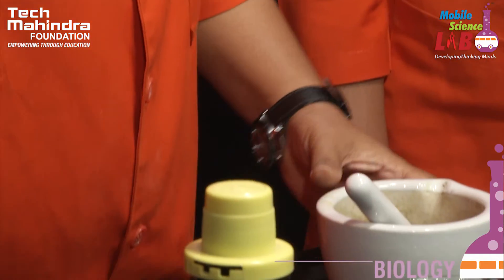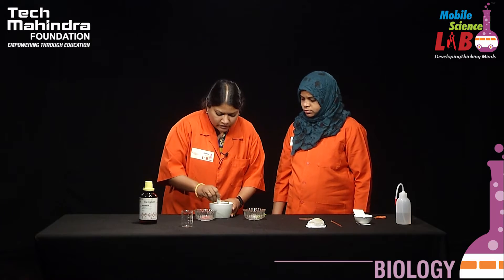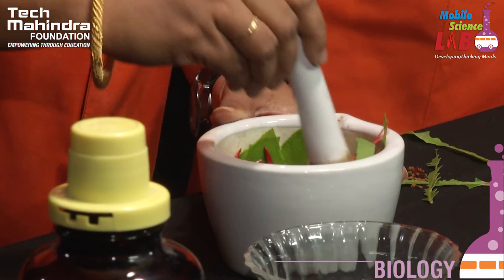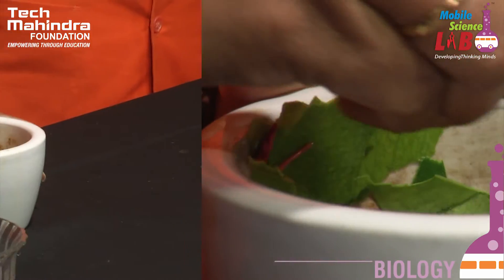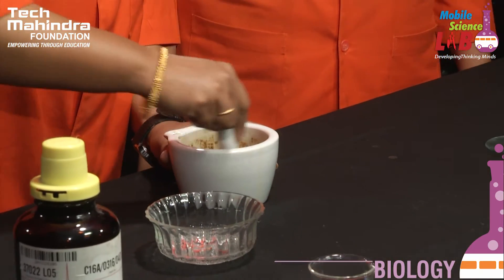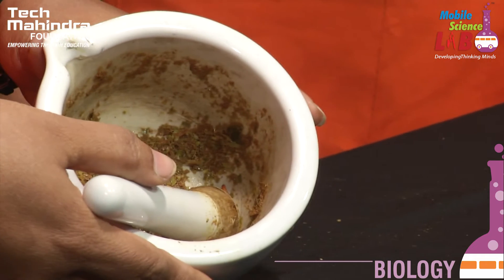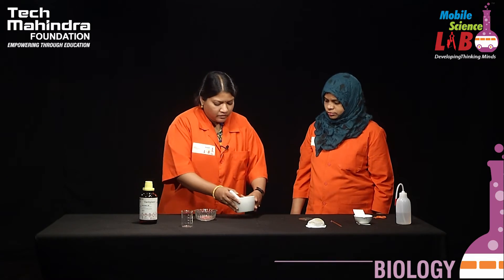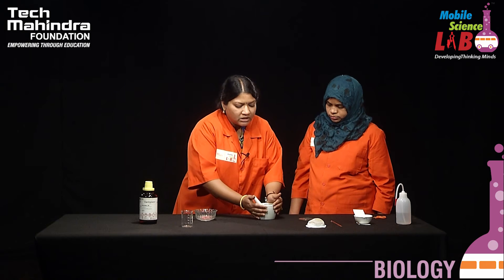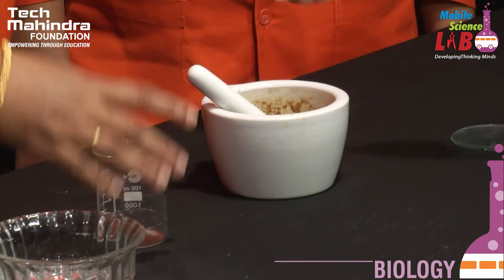We have to grind it for 5 to 10 minutes such that we get a clear paste of the leaf and flower petals. You can see the leaf and the petals of the flower are finely ground. Now we have to strain it and take the filtrate into a separate beaker using a strainer.